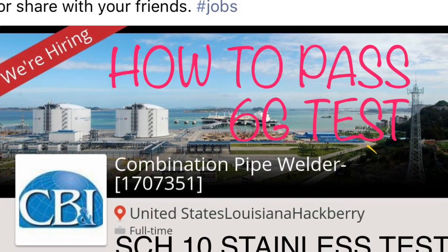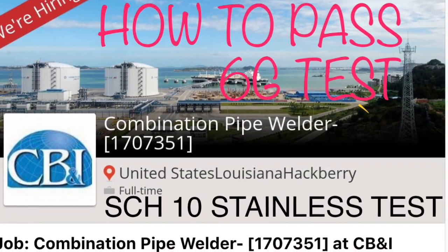Hey everybody, this is the Scotsman. We're just doing a little thing here on the CB&I test, the Schedule 10 Stainless.